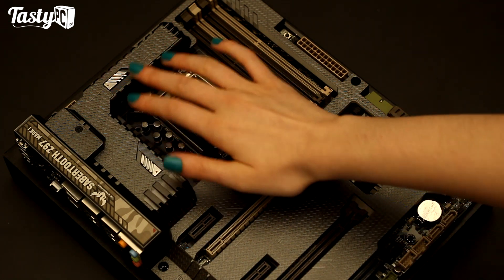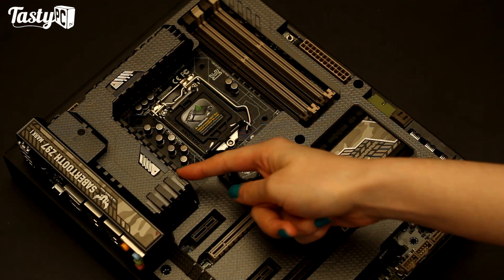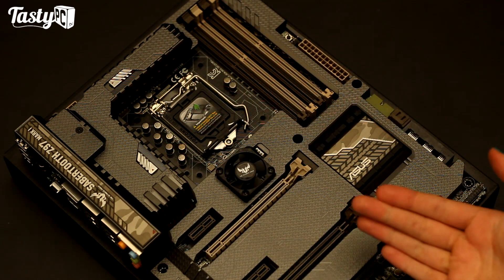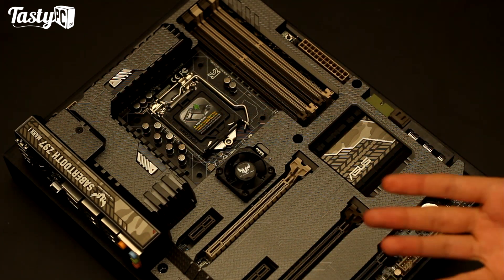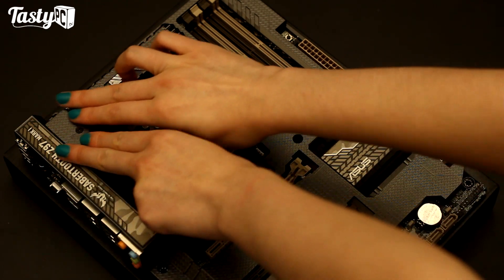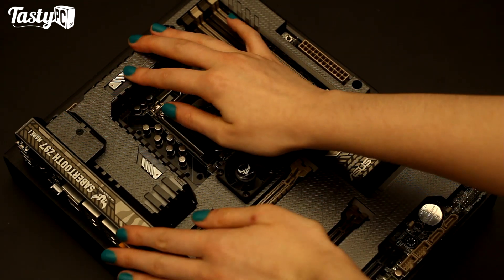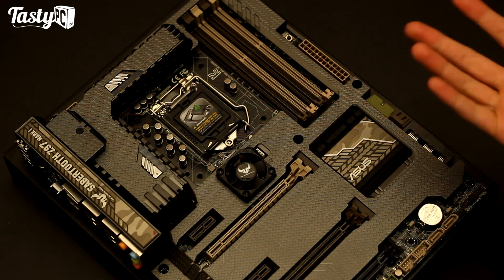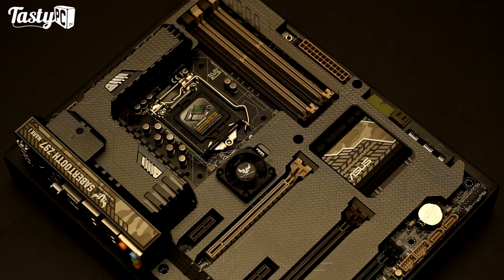You also have these two flow valves, which are open at the moment but you can close them. They open the ventilation along here and along here, although you do always have these vents along here open. So for example, you can have this fan intaking with these closed, and it would pull cool air from outside the case and channel it down these tunnels cooling the VRM MOSFETs. Or you can have these open with the fan exhausting, and if you're using an air CPU cooler the airflow would move over the VRM and MOSFETs that way. So you have quite a lot of configuration options with the Sabertooth Mark 1 when it comes to cooling.